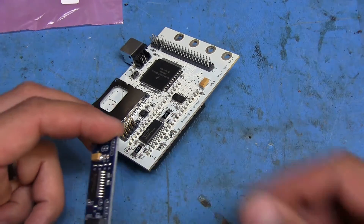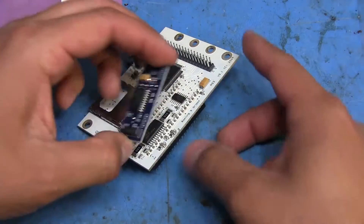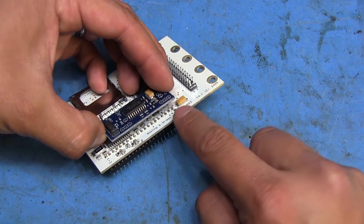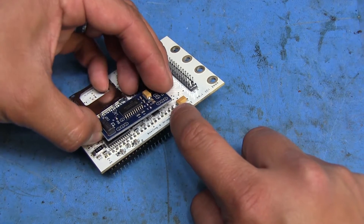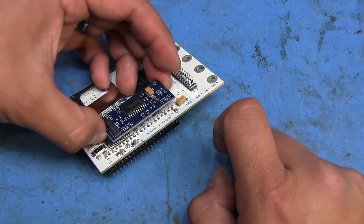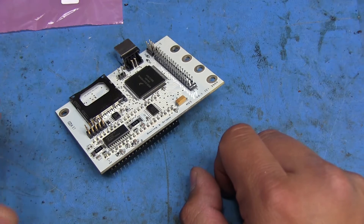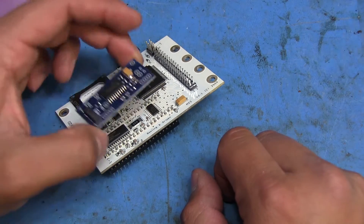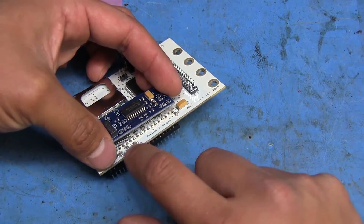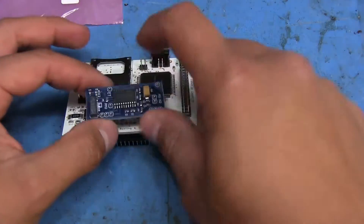The way you're supposed to mount this is to solder the pin headers into these holes on both sides, with the pin farthest to the right soldering onto the corresponding pin on the CPU board. But I'm not too fond of that idea, because if I need to remove this for any reason, having to desolder three pins on each side is going to be a pain.